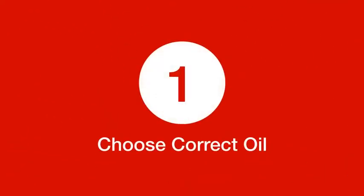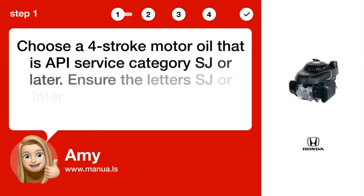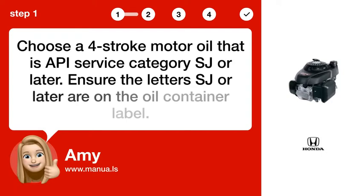Step 1: Choose the correct oil. Choose a four-stroke motor oil that is an API Service Category SJ or later. Ensure the letters SJ or later are on the oil container label.